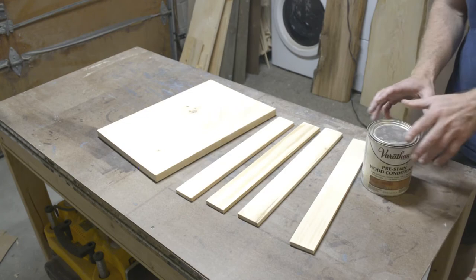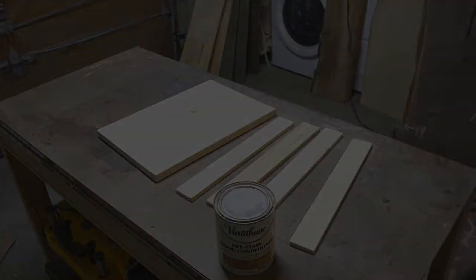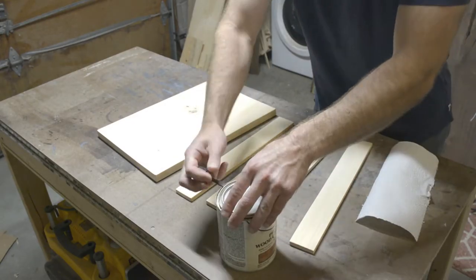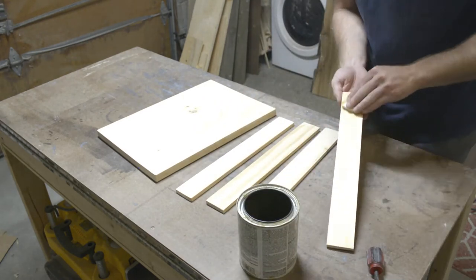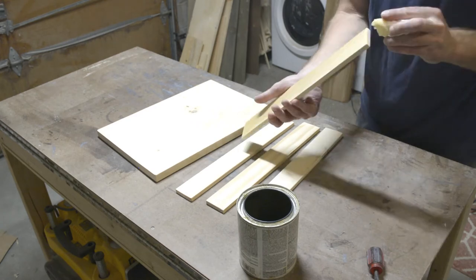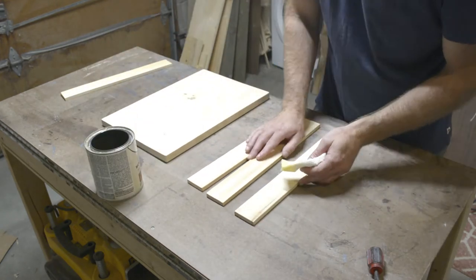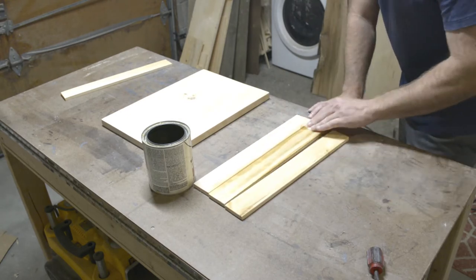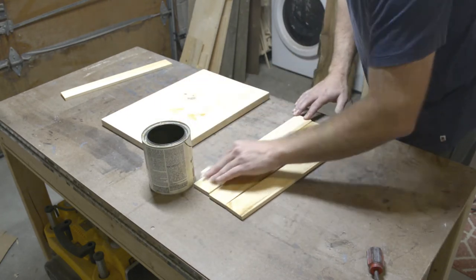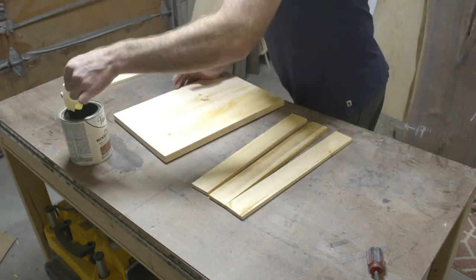At this point everything is sanded and almost ready for staining. Since this is a soft wood and very porous, I like to pre-stain first — otherwise on woods like pine or Douglas fir you're going to get lots of splotchiness and unevenness when staining. You don't need a dedicated pre-mixed pre-stain, but I'm lazy and don't feel like mixing up shellac and mineral spirits, so I just buy it this way.